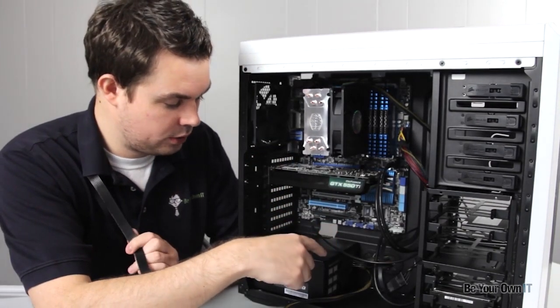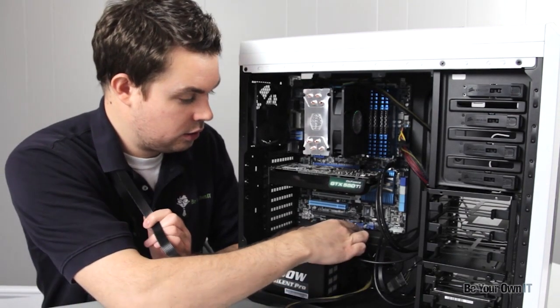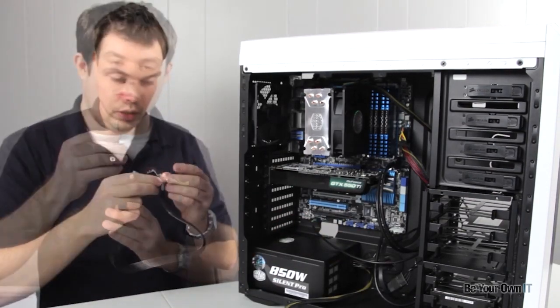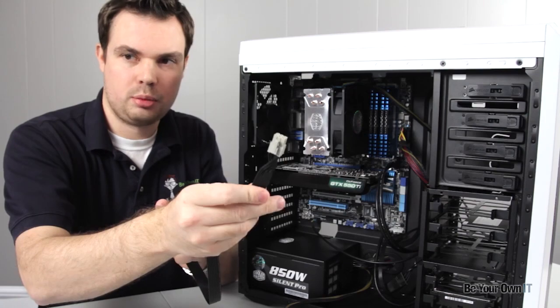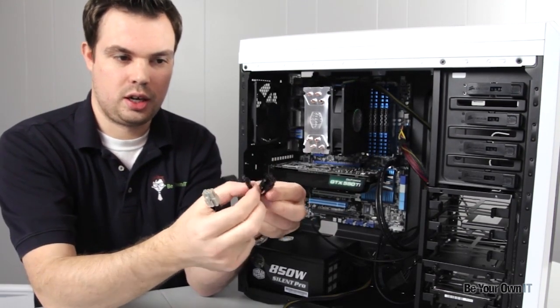I mentioned this before with the power supply. We have PCI Express slots over here, and then anything for SATA and IDE is in this back side. By the way, they also give you — if you look at this side — this is the side that I'm going to end up putting into the motherboard, and this is the side that I'll take.